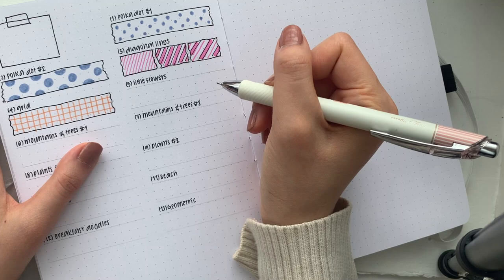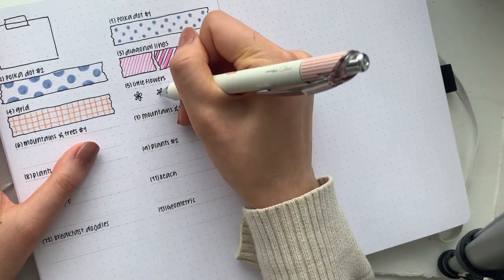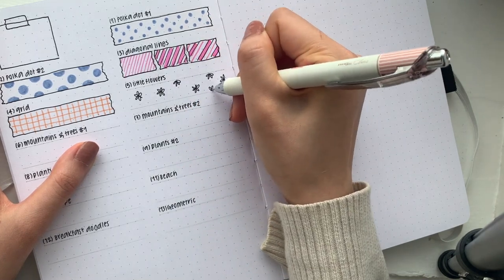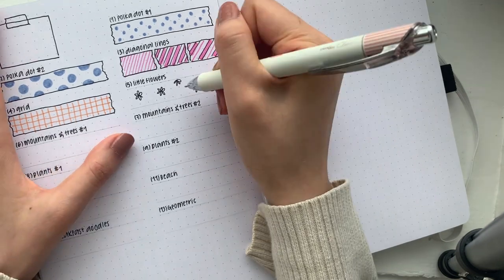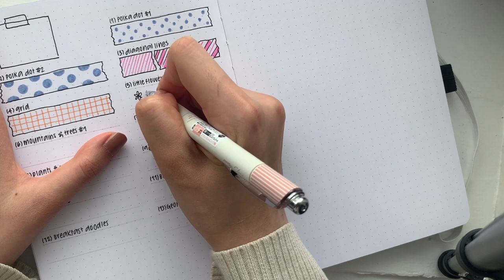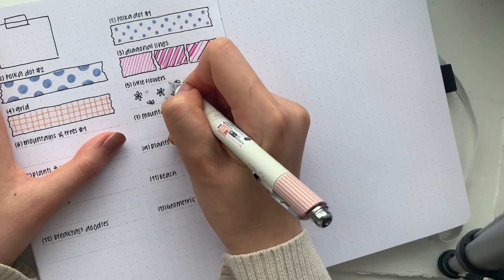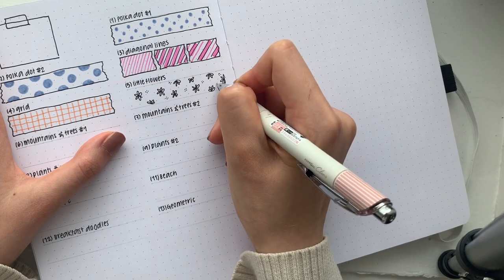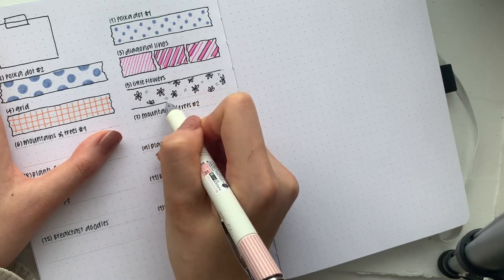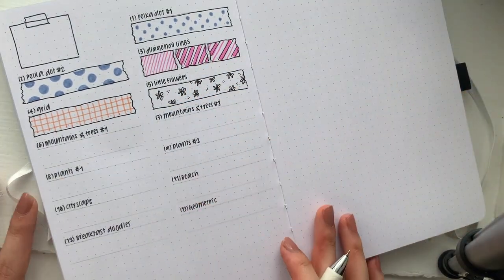Number five is little flowers, and I'm actually not going to use any color for this one — you just need to draw a bunch of messy flowers. Something you can do to elevate this a little bit is draw little clusters of dots around them. And that is another design you can do.